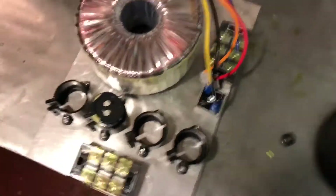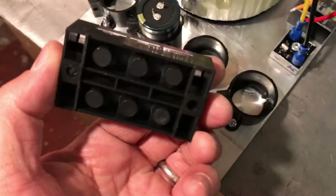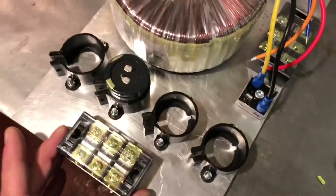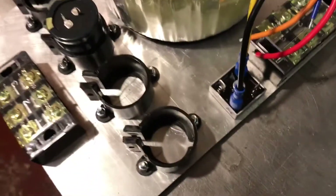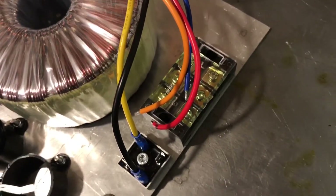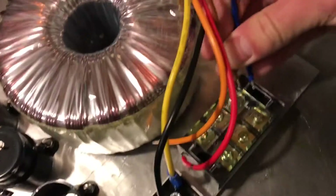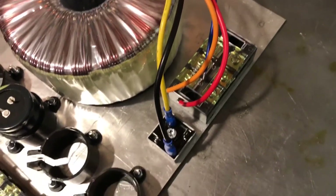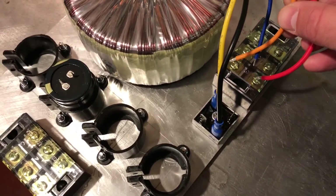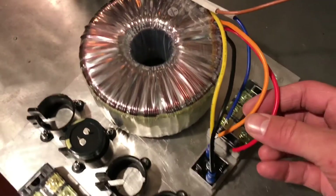I've got a slight change of plan on the layout for the power supply. I've got these two slightly overkill sized little terminal blocks and in order to get them to sit nicely on the backing, I'm going to have to move the transformer over a little bit. This one is going to have the primary coil connected to it, and that will allow me to connect the incoming AC supply. For the secondaries, I'll use this extra terminal I've got here to connect the two up, and if I want to take it off, I can.